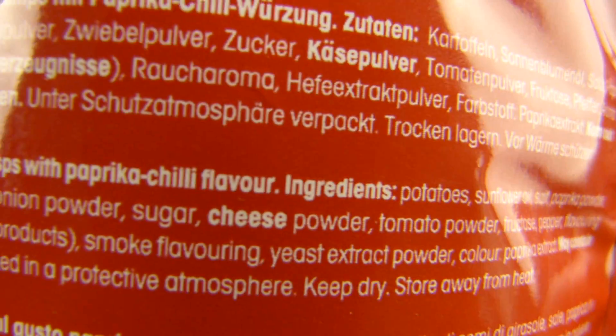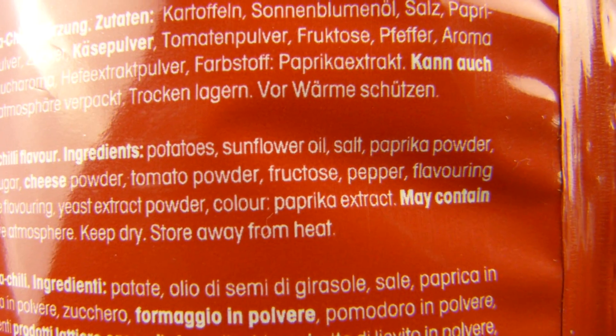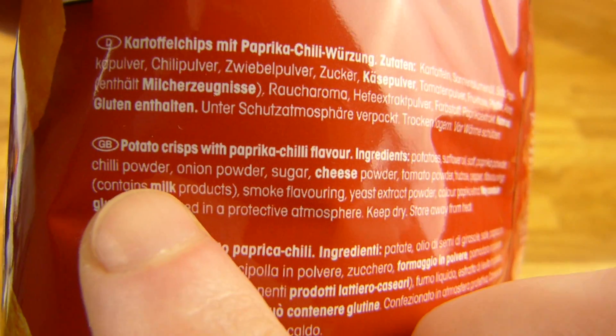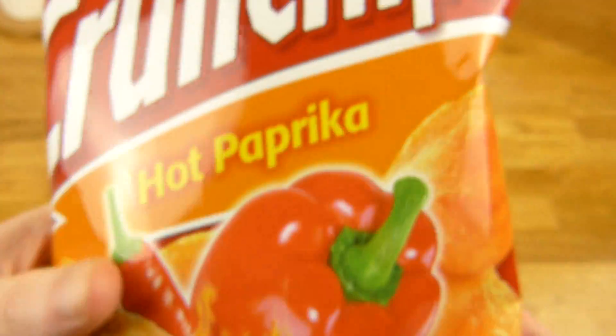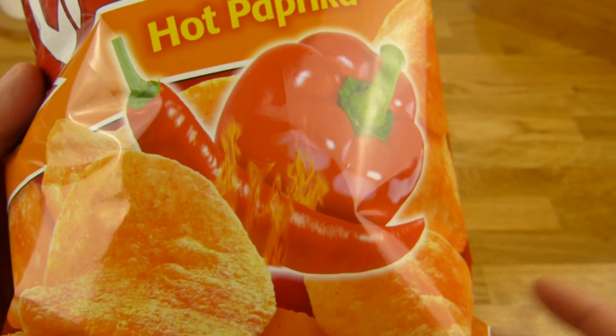Interesting. Double L. What's in here? Where's the chili powder? Chili powder but no percentage. Paprika is boring, standard flavor, regular flavor — whatever.